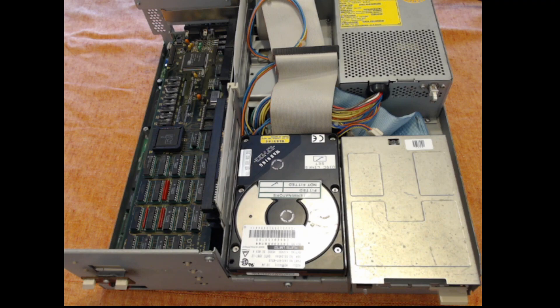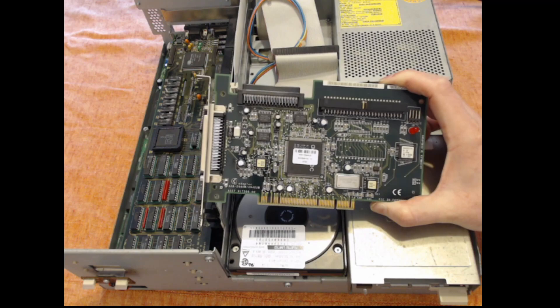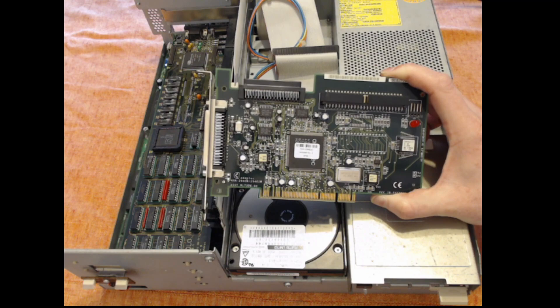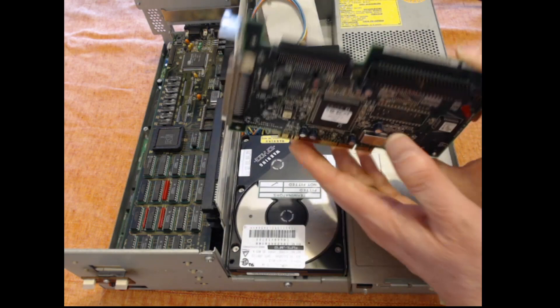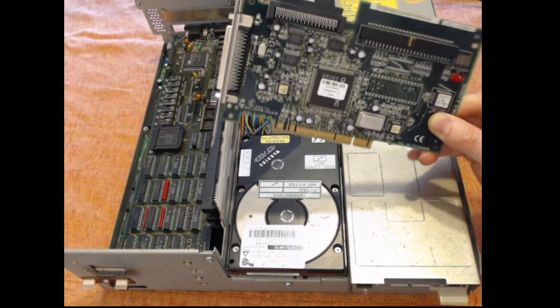The first step might surprise you: I'm not actually going to try and install Unix directly on the machine, because frankly that is too much hard work and I don't even have a tape drive to install the Unix tapes from. So what I'm going to do is take the hard disk out and plug it into my regular desktop PC using one of these — a PCI to SCSI card, to be more precise an Adaptec AHA 2940UW, which gives me an internal 50-pin SCSI slot.